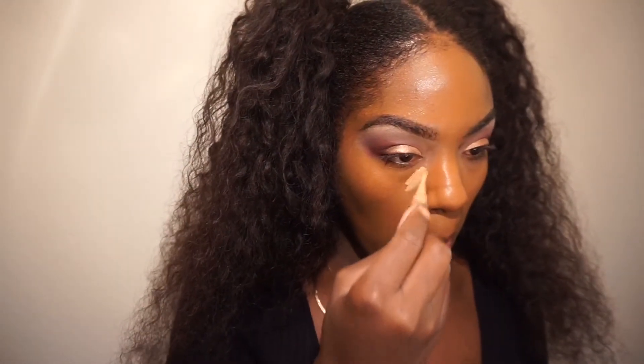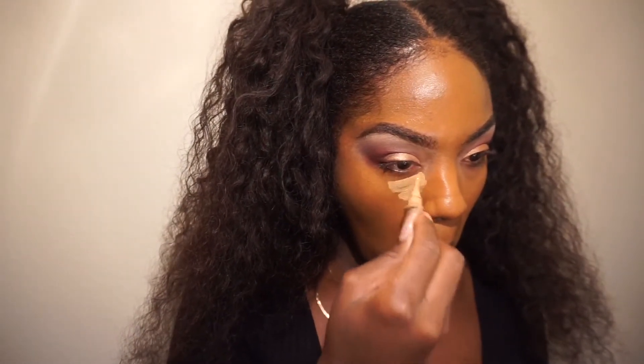Going back in with the same LA Girl Pro Conceal — this is my holy grail, I use it for everything. I'm going to conceal under my eyes, the bridge of my nose, my forehead, and my cupid's bow area.